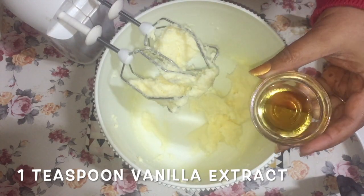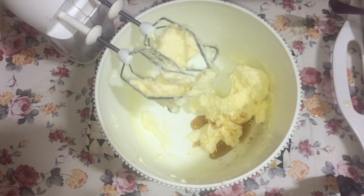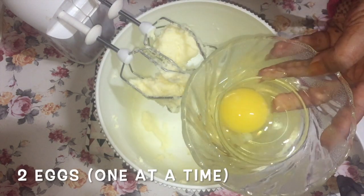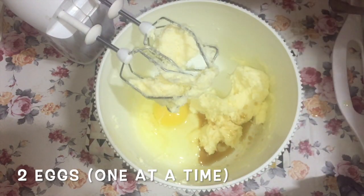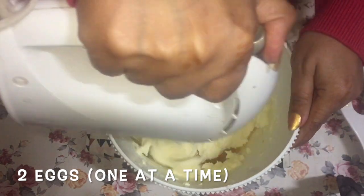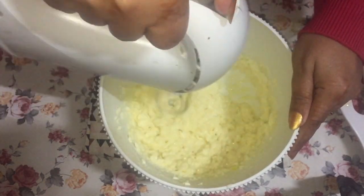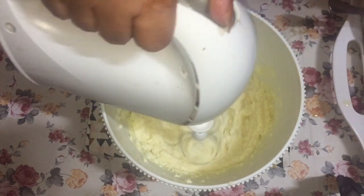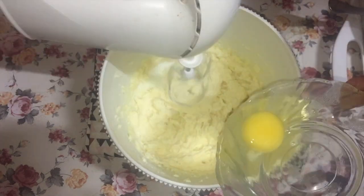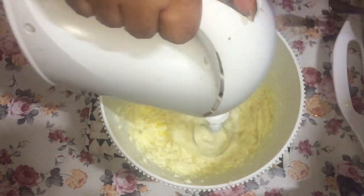Now I'm going to add one teaspoon of vanilla extract, then we are going to add two eggs at room temperature, one at a time. I'm going to beat in the first egg and then add the second one.